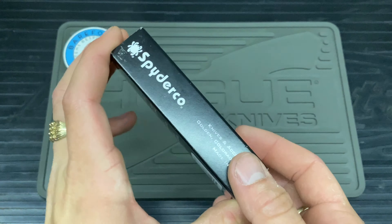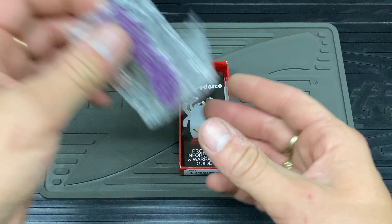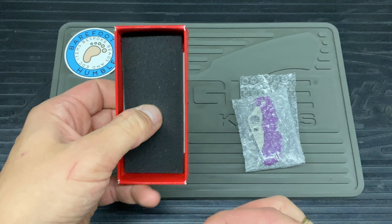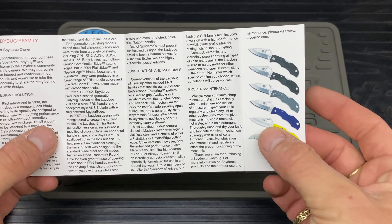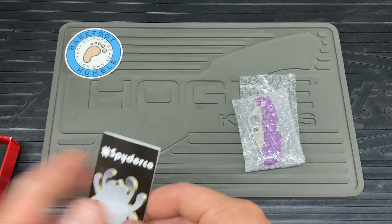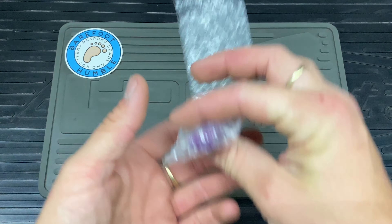It's obviously by Spyderco, Golden Colorado USA, however it is made in Japan. I have been a bit dubious on the quality. I did open it up and had a little check myself, but I wanted to do it for you guys. In the box you get your regular paperwork and squidgy bits — lovely stuff, the ladybug family info in there.